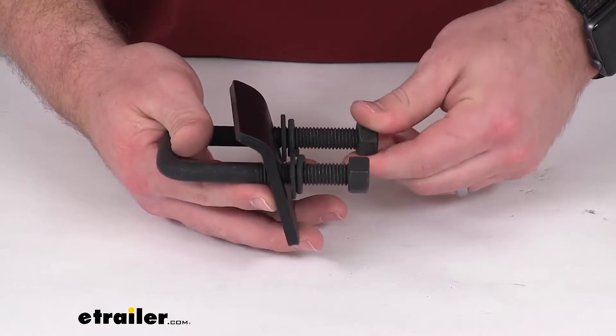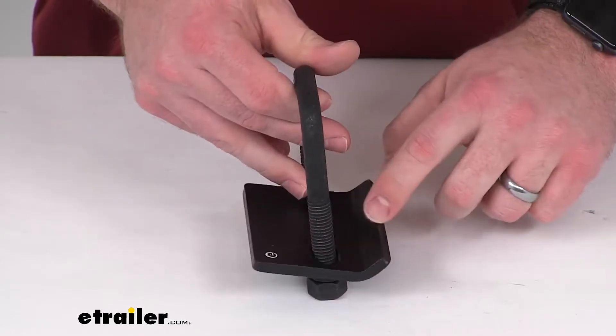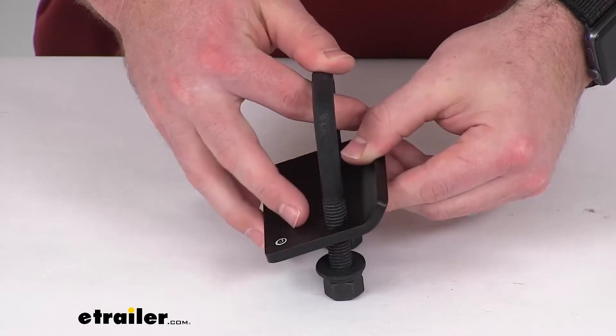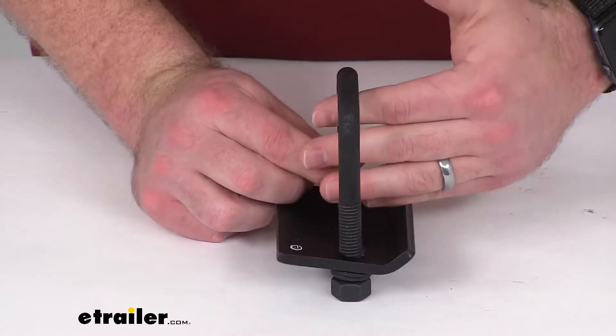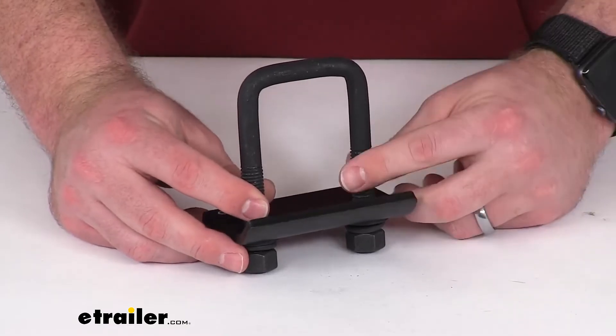The way this is going to function, as you put more pressure on there, this lip is going to lift up and cause your bike rack to be pressed against the top there. So it's going to take away all that rattling and wobbling, so it's going to be a much quieter, smoother ride for you.